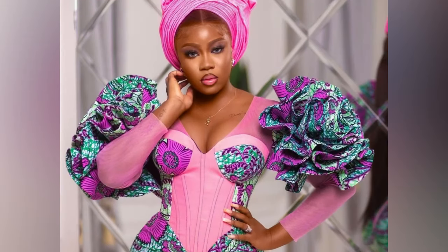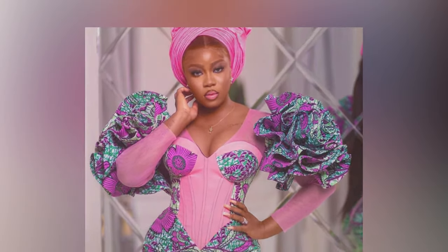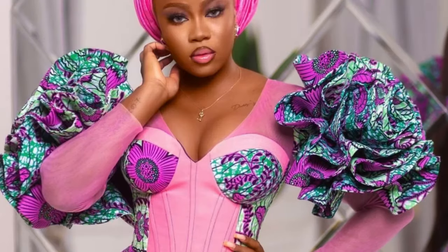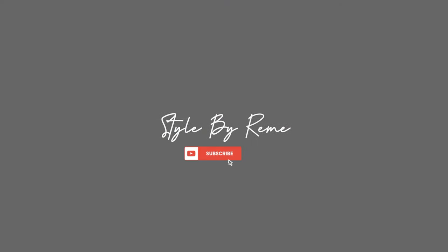Hi guys, welcome back again to my YouTube channel. In this quick video we're going to be making flounce puff ruffle sleeves. If this is something you're interested in, keep on watching and let's get started.